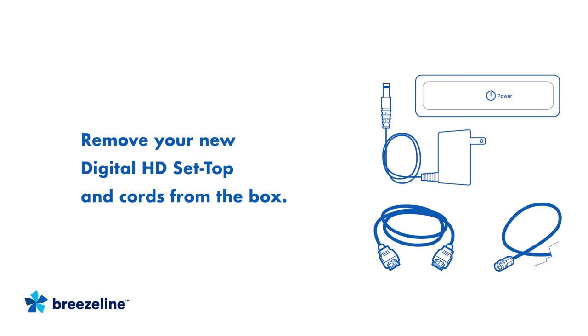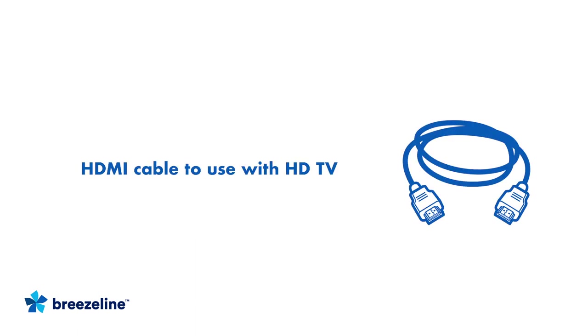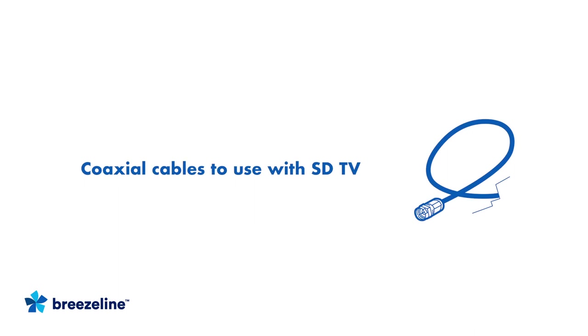Begin by removing your set top box and cords from the box. If you have a high definition or HDTV, you'll use the HDMI cable that you see here. This cable carries audio and video to the TV and enables you to view HD digital programming with easy-to-use on-screen menus and navigation. If you have a standard definition or SDTV, you won't need the HDMI cable, as you'll use a second coaxial cable to connect your TV.